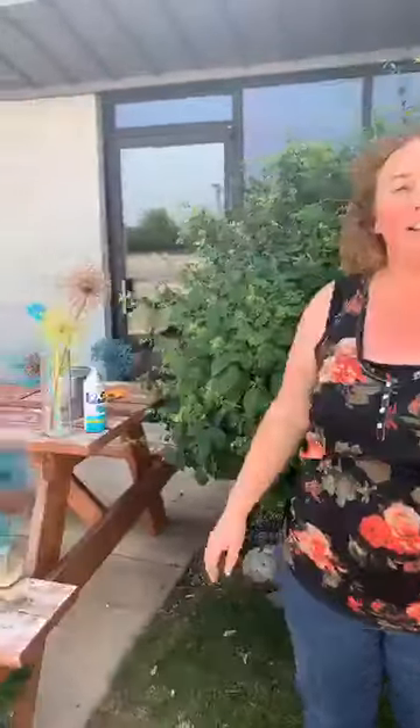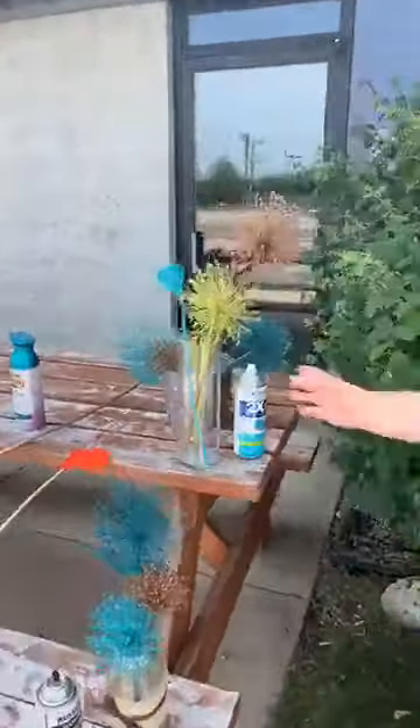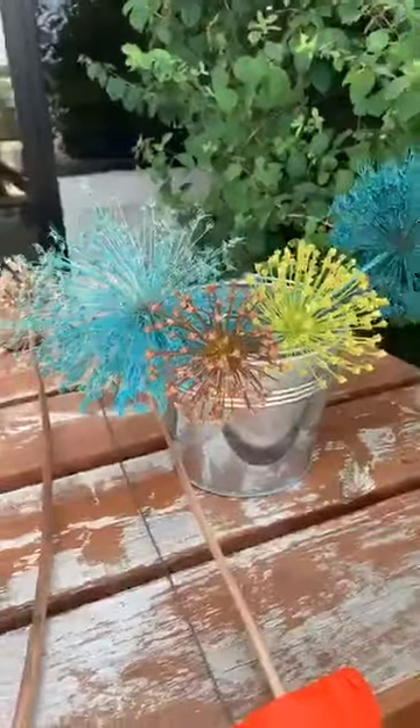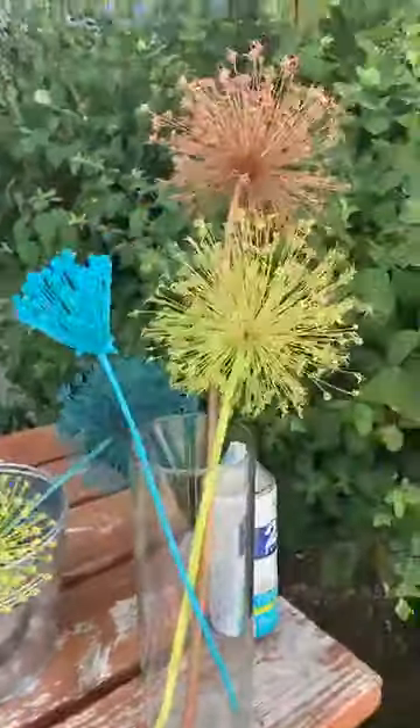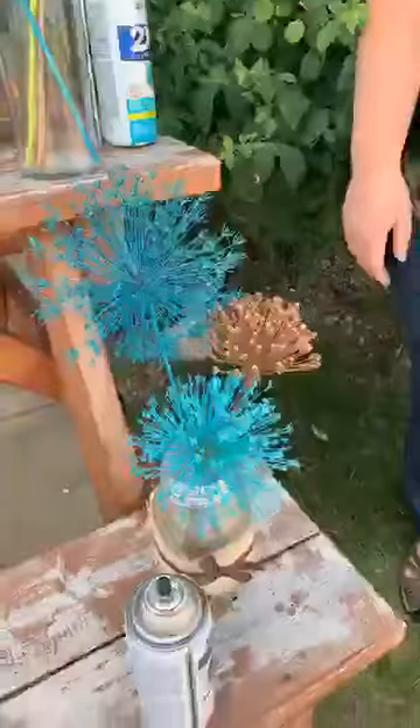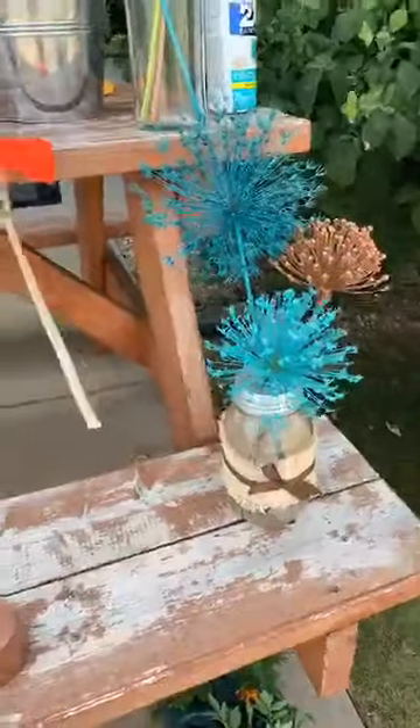Those are my tips — a little fun summer project. Fill your vases and any containers you have; they don't need water, so they're definitely going to stay looking good for a long time. Thanks for tuning in. Hopefully we can bring you another one of these DIY projects in the future, and we'll check in with you in a couple of weeks. Bye!